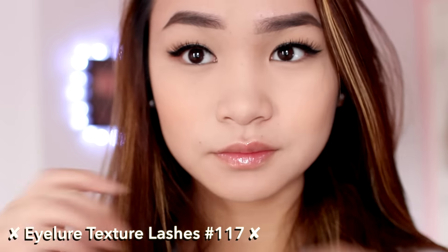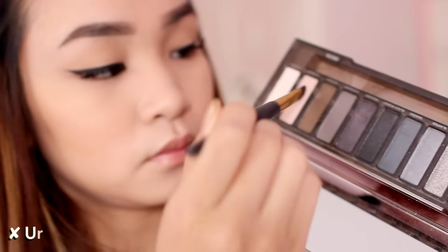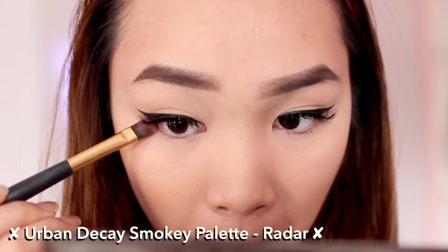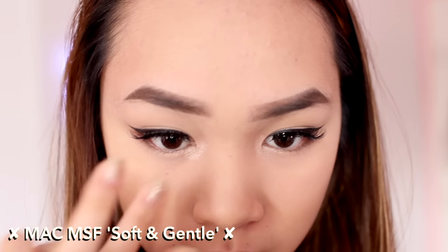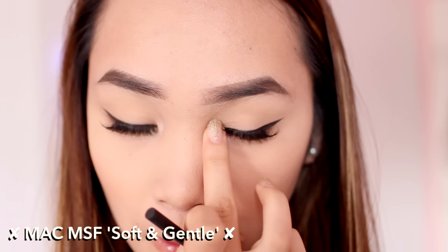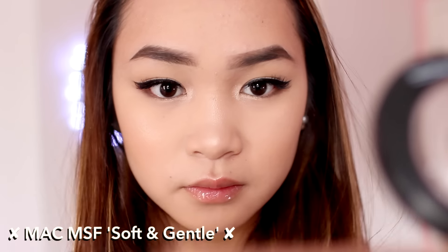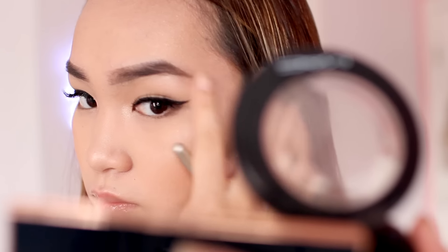The falsies are the Texture Lashes from Eylure, the 117s — my current favorites. Then I apply a brown eyeshadow to the outer half of my lower lash line to add depth and make my eyes look bigger and more doll-like. I also go in with Soft and Gentle on my fingertips and apply it to the inner eye corners, nose bridge, and brow bone just to highlight those areas.